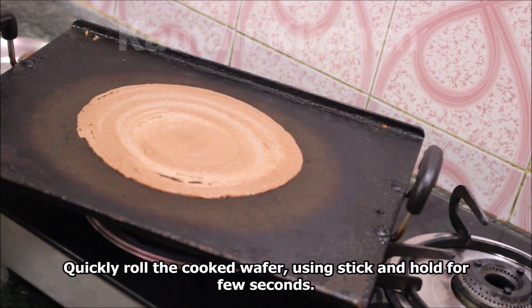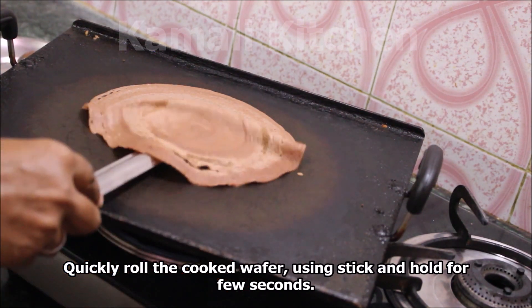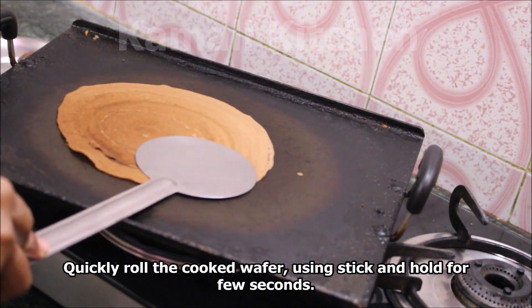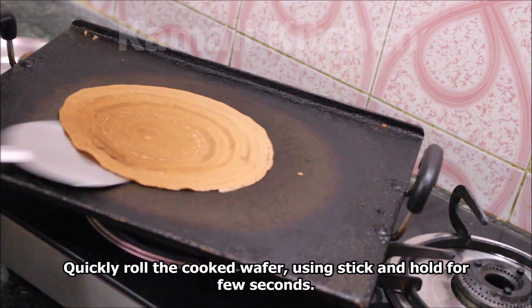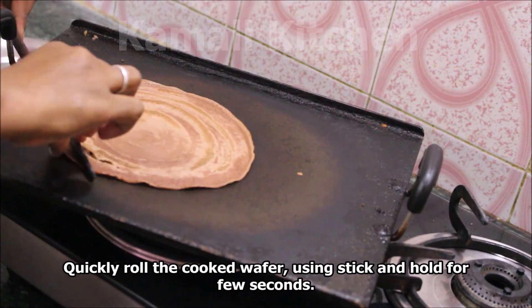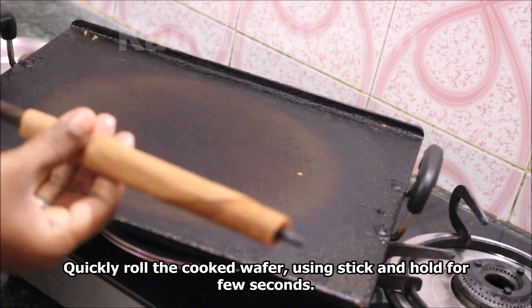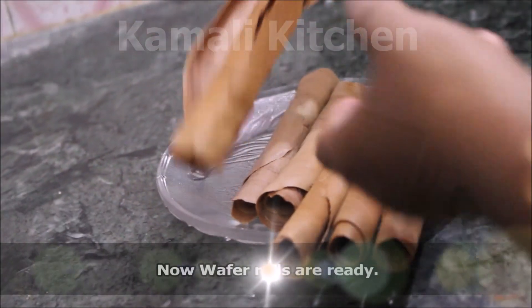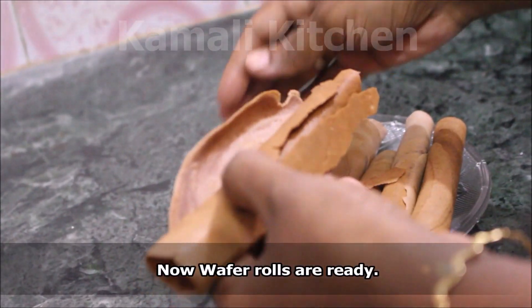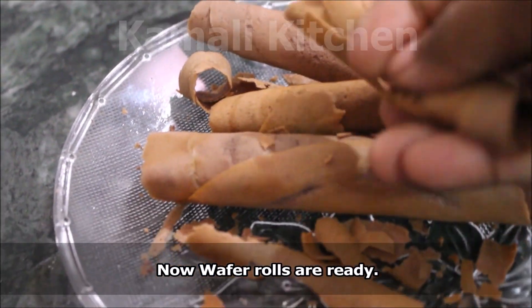We will keep the dough and keep the heat normally, then we will add a little crispness. If you turn on the stick, the full roll will be easier to make. We will roll it — the roll is ready.